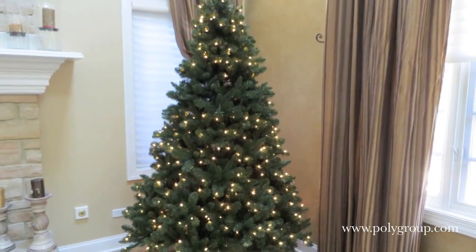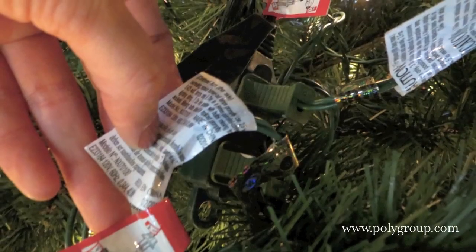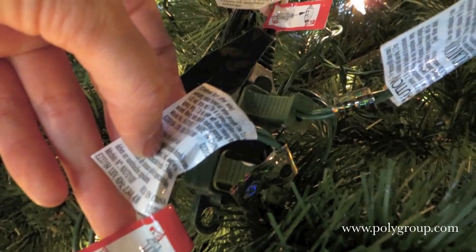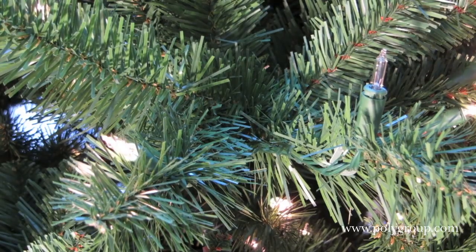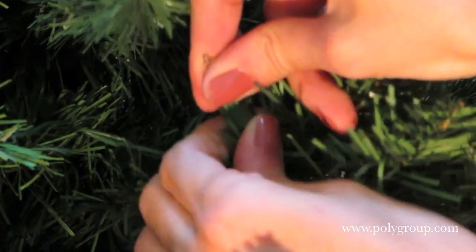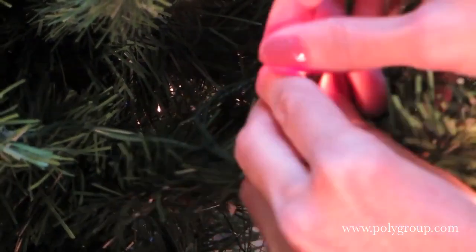What to do if several branches or a whole strand is not lit? First check to see if the strand is plugged in correctly, matching up all color coordinated stickers. Make sure there aren't any loose bulbs, and if that doesn't fix the problem, locate the first unlit bulb on the strand and replace it with a spare.